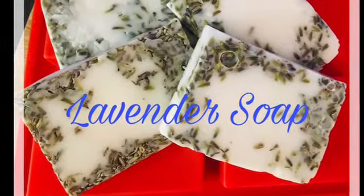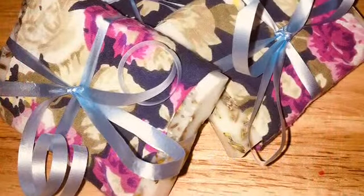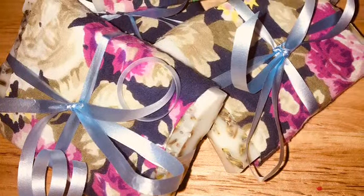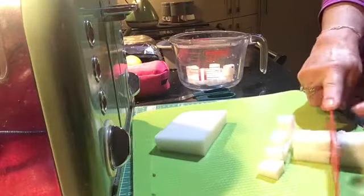This is what the soap looks like when it's done. As you can see, I've just wrapped them in some fabric that I had and tied them with a little ribbon. Now I'm going through the whole procedure again with melting the soap.